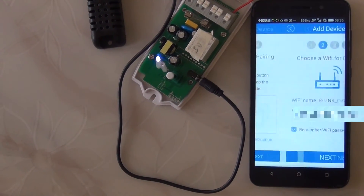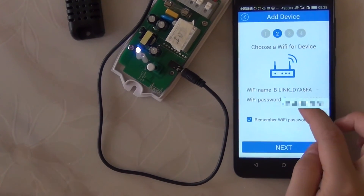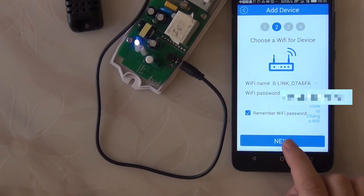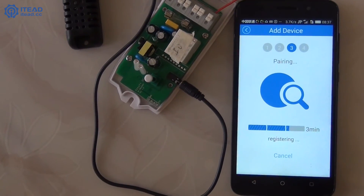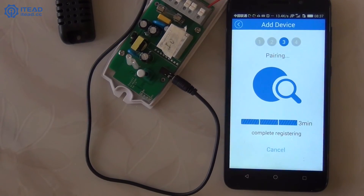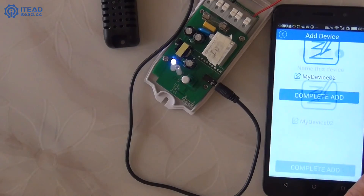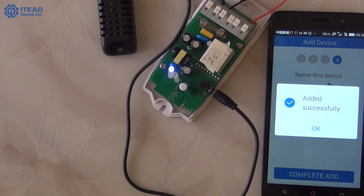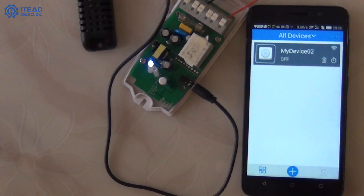Click Next, enter your Wi-Fi name and password, then click Next. Name your device, click the Complete Add and OK button. Now you see the device has been detected.